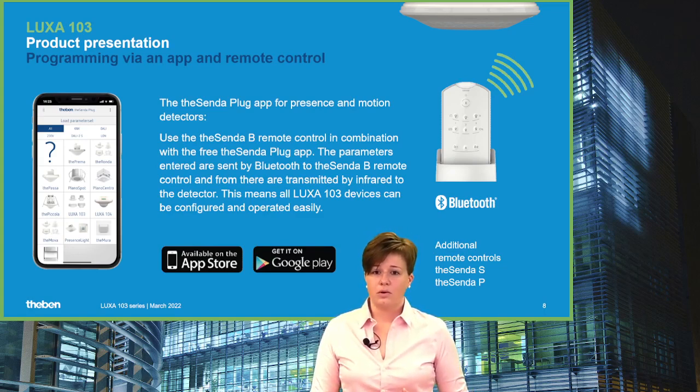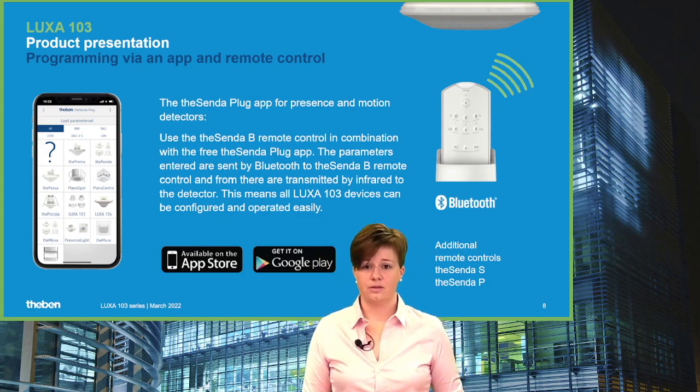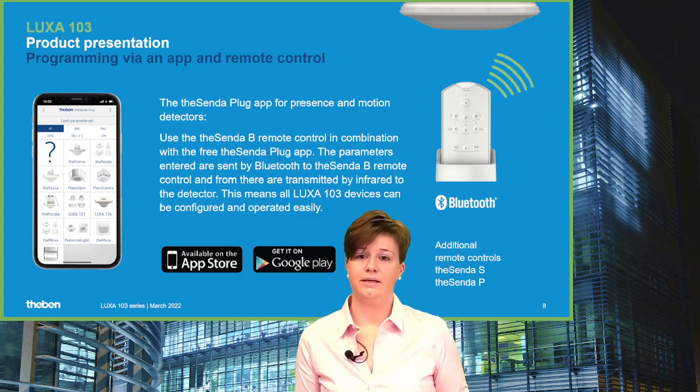If you already have Tecenda S or Tecenda P in your portfolio, you can use those remote controls as well, but they are not able to provide the full feature set that Tecenda B offers.